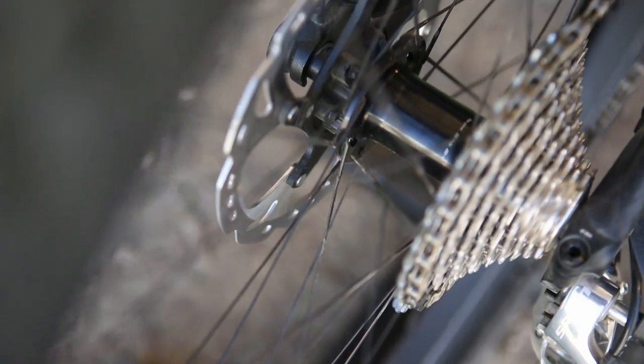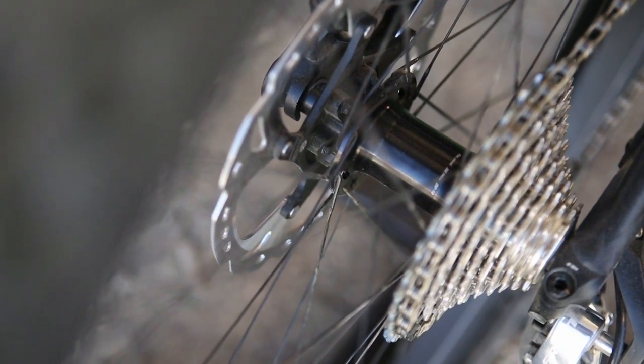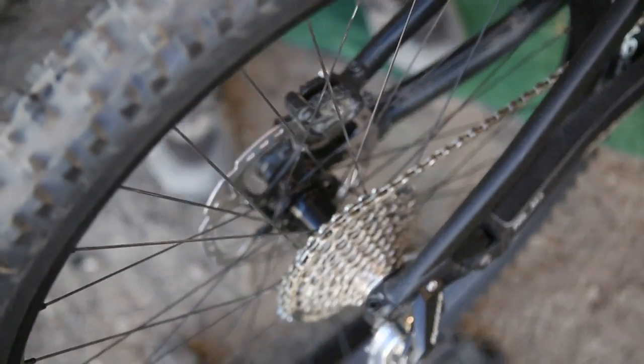The rear hub utilizes our 36 tooth spur drive gears and 4 bearings — 2 bearings in the hub shell and 2 bearings in the rotor. It's a super light wheel set measuring in at under 1700 grams with a 40 millimeter wide rim.